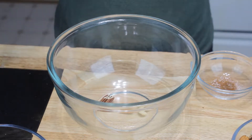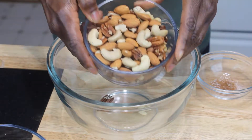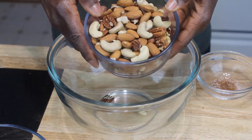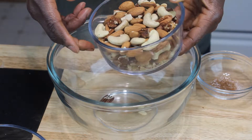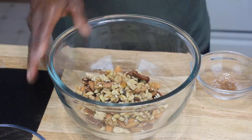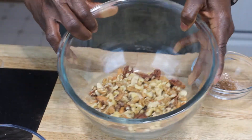Now we're going to put our trail mix together. In this bowl I have almonds, pecans, and cashews mixed together — I will put the amounts down in the description box. So just mix all those in there. It looks delicious, right? I think I could eat that just like that!